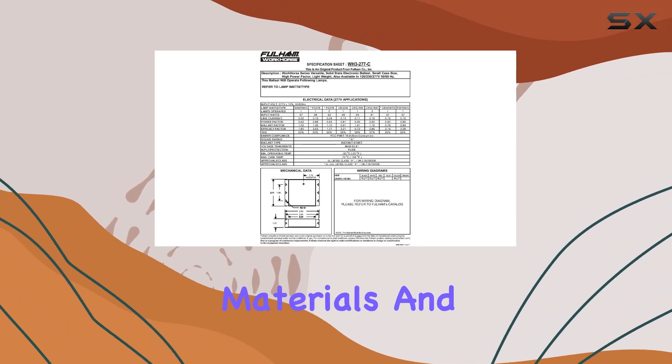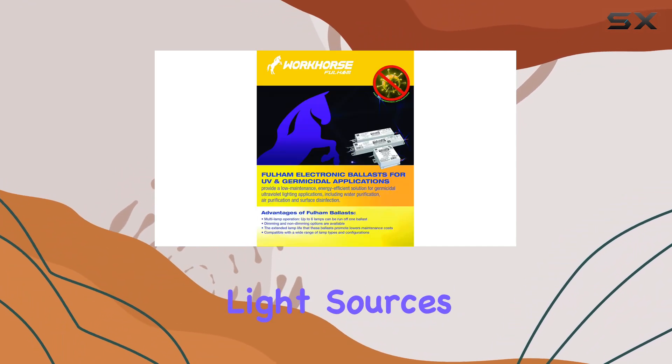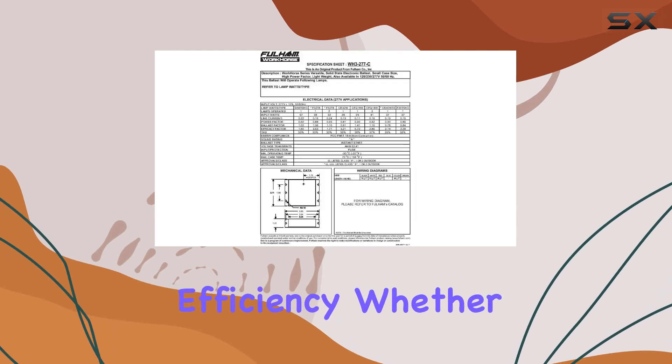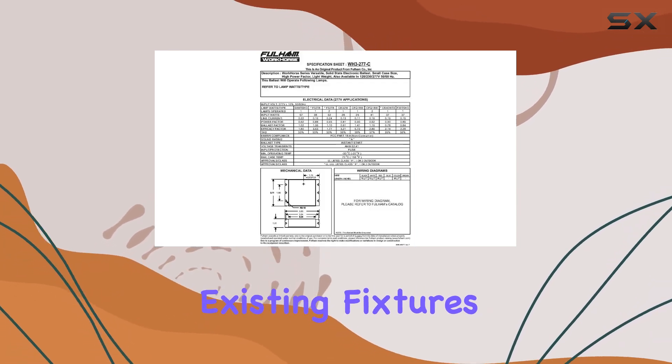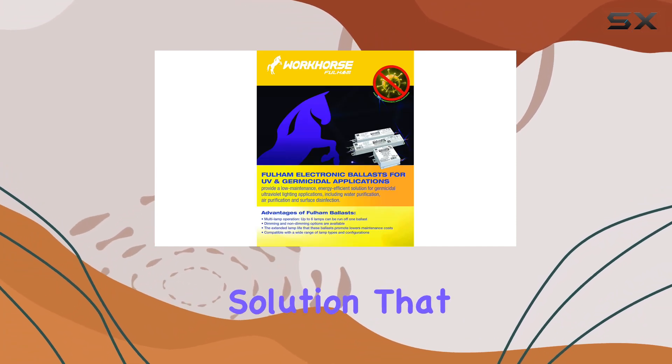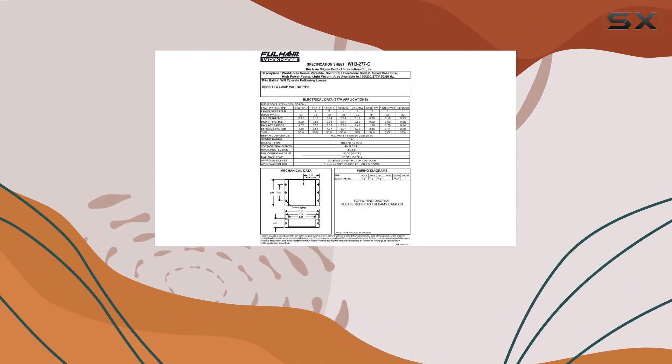Constructed with durable materials and designed for fluorescent light sources, the Fulham Workhorse offers both longevity and efficiency. Whether you're upgrading existing fixtures or setting up new ones, this ballast provides a dependable solution that integrates seamlessly into your lighting system.